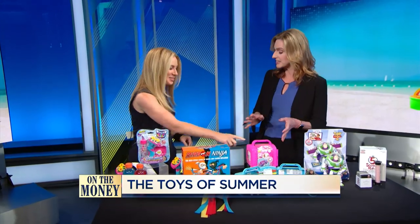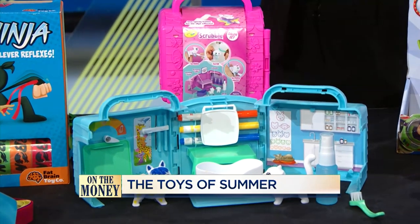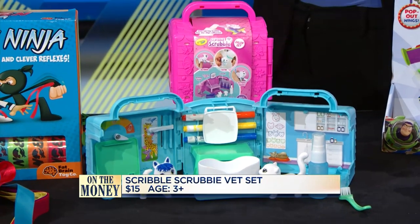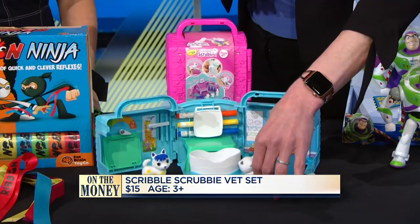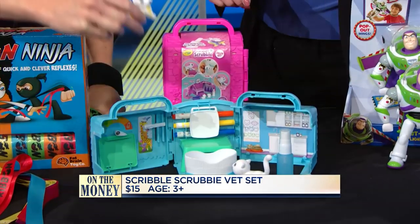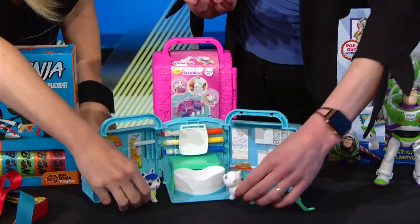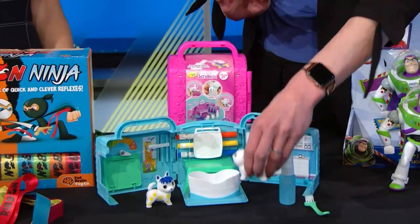So travel — what is this one? A lot of families are going on vacation for the summer. This is our Scribble Scrubby vet set and salon. So cute and easy to take to grandma's or on the road, wherever you're going. It comes with these adorable little pets and washable markers, so you're going to color them in really cute. But the best part is when they're done, they can spray water on them, put them in the tub, brush the color off, and do it again. So kids can play it over and over.